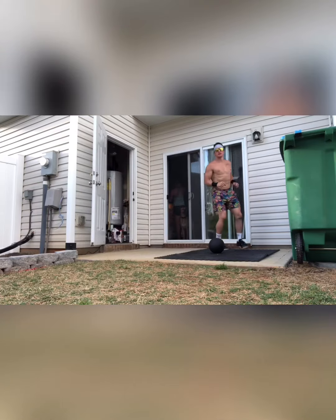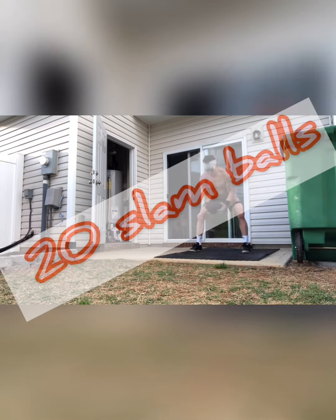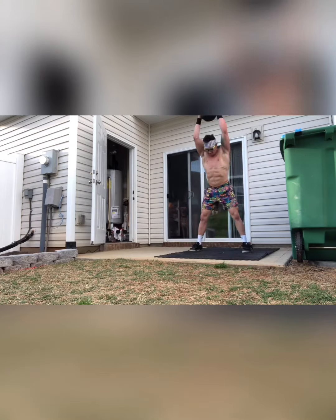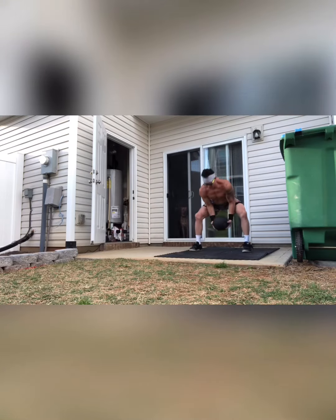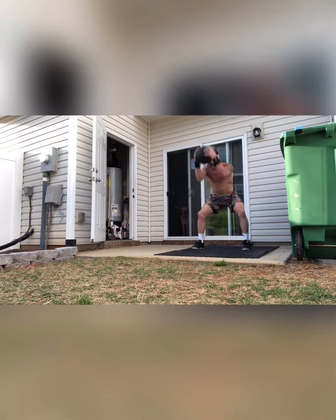We're gonna start off with a 400 meter run. Coming in, you've got 20 slam balls. If you don't have a slam ball, give me 20 kettlebell swings. If you don't have a kettlebell, 20 air squats or goblet squats. From those, we're gonna kick ourselves through all the reps.